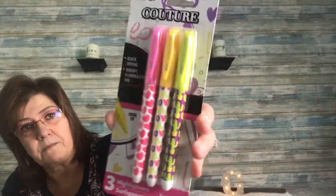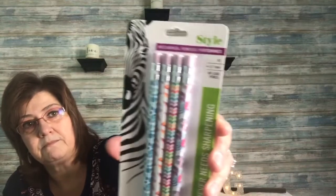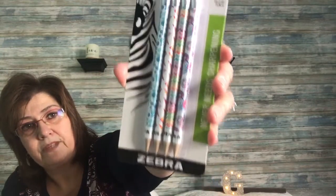I picked up some highlighters — they're by Ink Couture, quick drying and bright fluorescent with a chisel tip. I thought they were really cute. I also picked up these Zebra mechanical pencils, which I really like.